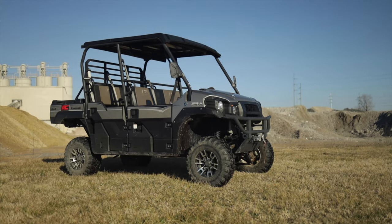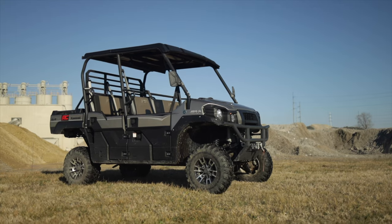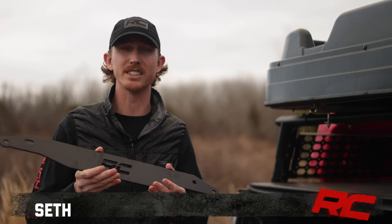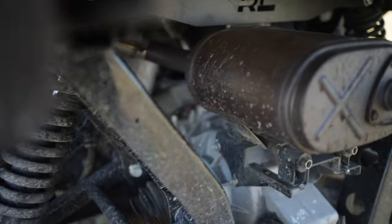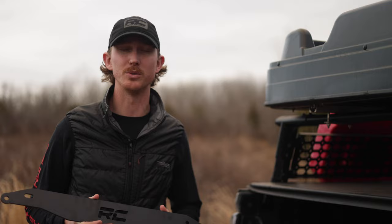The Kawasaki Mule Pro is built for work and play, and you can make it even more capable with Rough Country's 3-inch lift kit. Hey, it's Seth with Rough Country, and this is our 3-inch lift kit for the Kawasaki Mule Pro to help you tackle hard work and to get the lifted look you have always wanted.